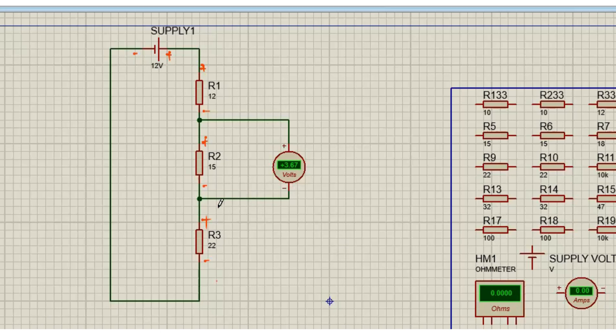I'm going to delete this cable. Now, how do we measure the voltage across R3?